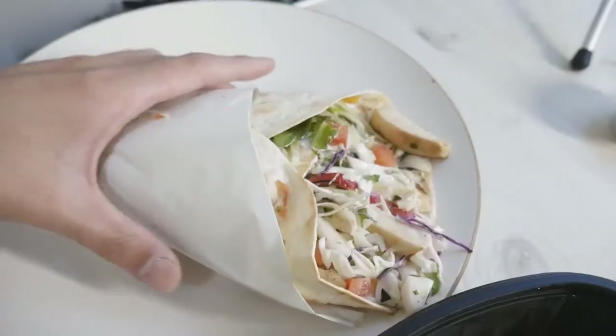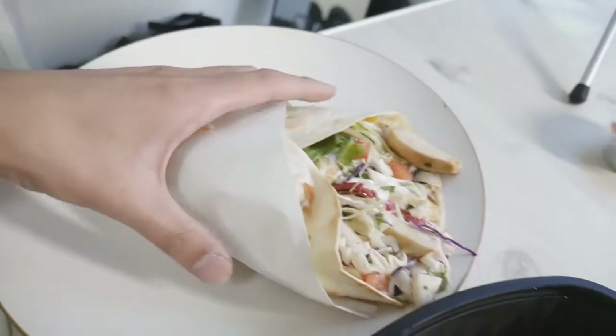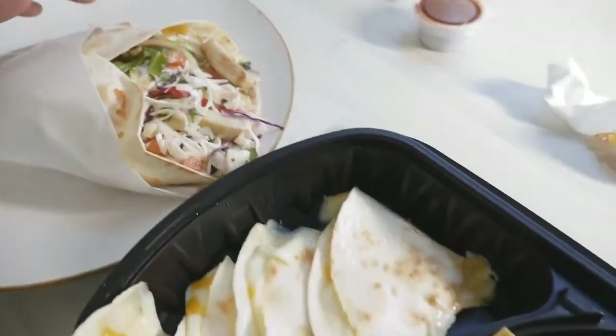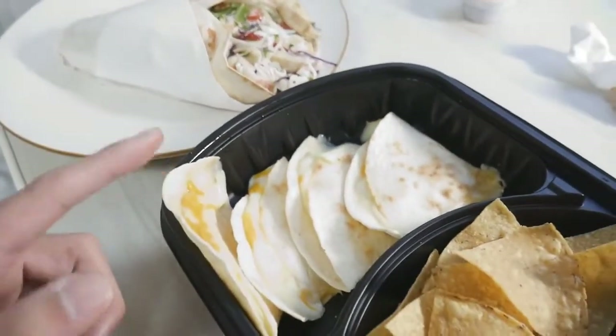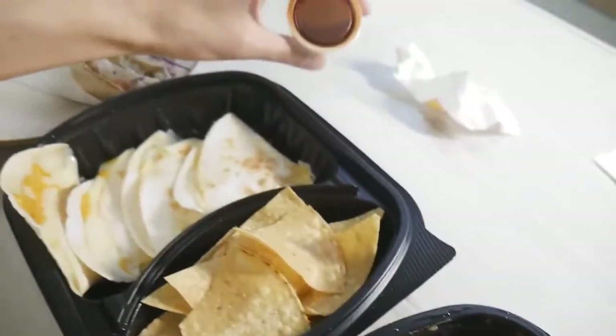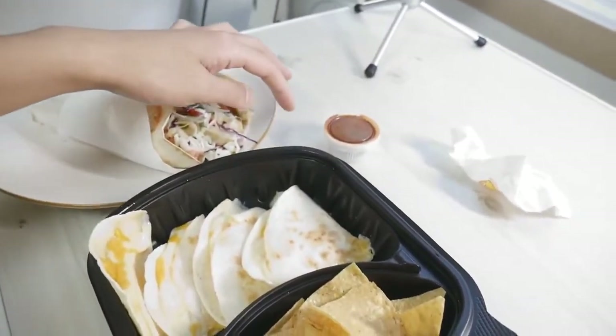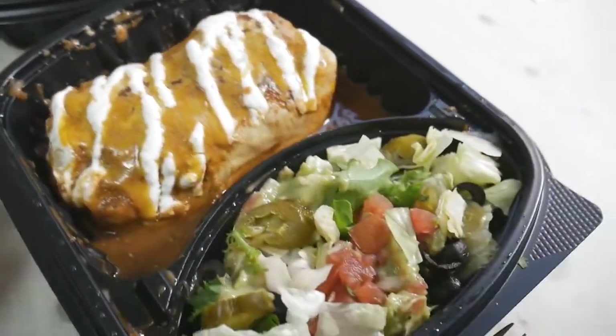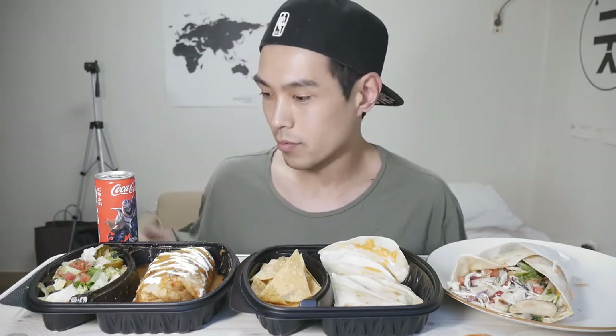Let me kind of unbox this stuff and show you a closer look. Here's the burrito — decent size but they don't know how to fold or wrap it. Here's the quesadillas, just cheese, and they also gave me some nachos, no salsa though. They did give me some sauce that I think came with the burrito. Lastly here's the enchilada, looking pretty good, and they also gave me this salad-type thing. No rice or beans either — a lot of Mexican-style restaurants in Seoul slack on the refried beans and the rice, so that's kind of a disappointment.